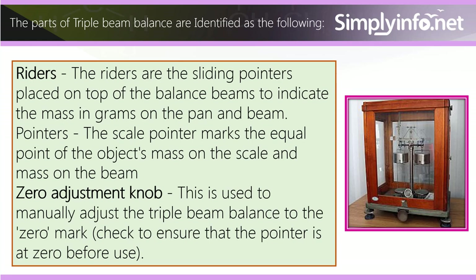Beam pointers: the scale pointer marks the equal point of the object's mass on the scale and mass on the beam. Zero adjustment knob: this is used to manually adjust the triple beam balance to the zero mark. Check to ensure that the pointer is at zero before use.